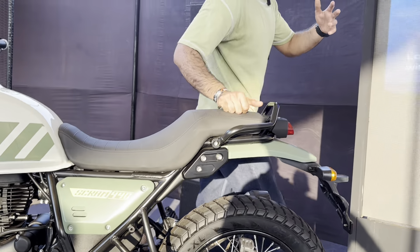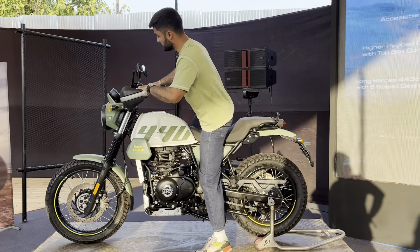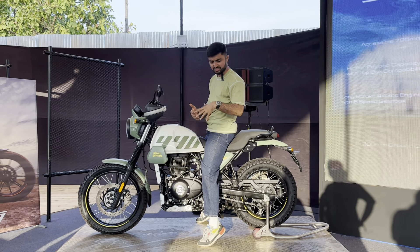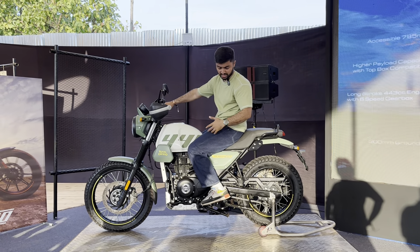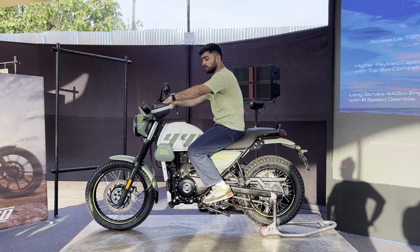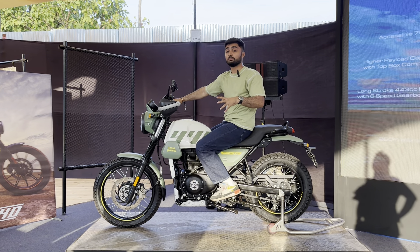Let me show you the ergonomics for the new Scram 440. For reference, I am 5'10" and even with it being on the paddock stand I can still tip-toe. In my riding position, my feet are slightly rear-set but overall in the center of the motorcycle's length. The handlebar is easily accessible and overall it should be quite comfortable.